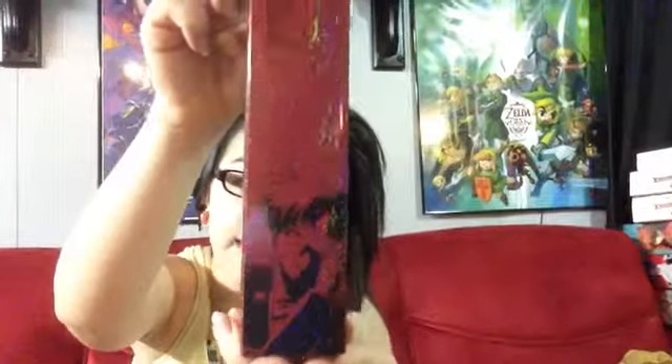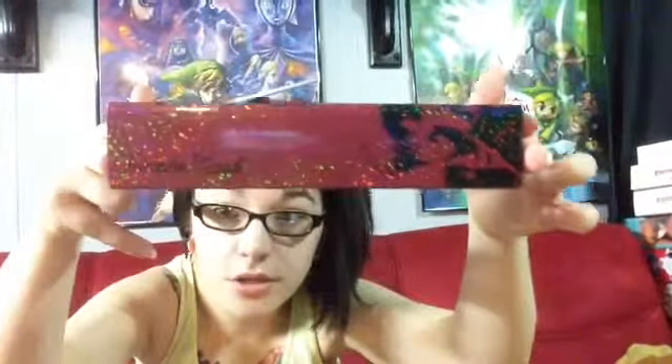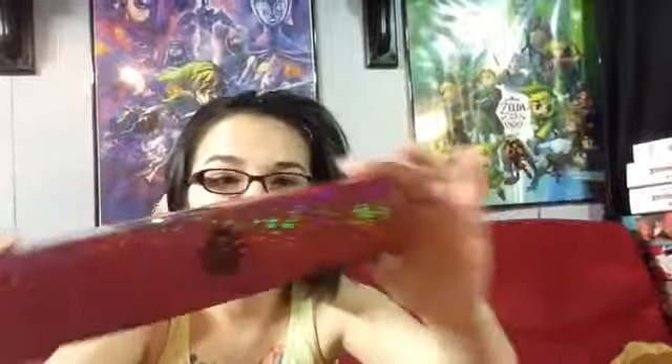Here's a close-up and you can see it's very sparkly. On the side you see Darien taking off his mask — or Mamoru — and it says Tuxedo Mask. It's super sparkly. This side has just a rose, and the top and bottom are blank.